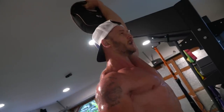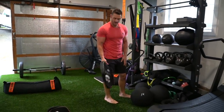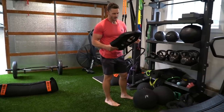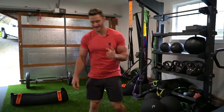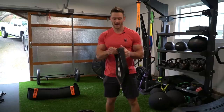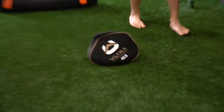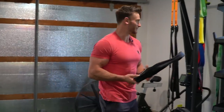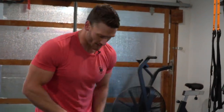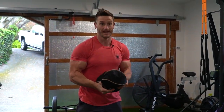That one came preloaded — funny story. When I was on Amazon looking for these, I saw $20 for a 50-pound bag. It showed up and I thought, what's that? You have to pay close attention because it came empty. I'm not about to find 50 pounds of sand to fill it up just to have sand spill everywhere. This one is pre-filled with steel shot — little tiny circular metal balls — which makes it really awkward. An inexpensive way to get a tremendous workout in.